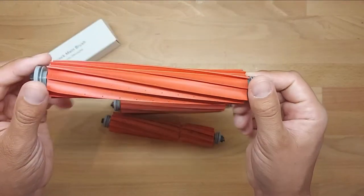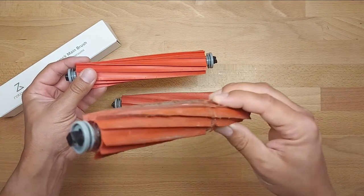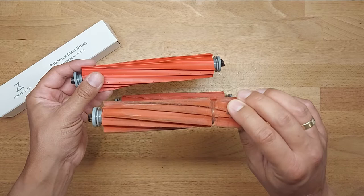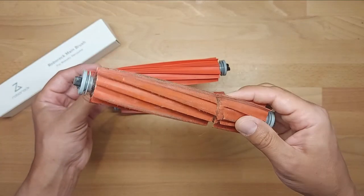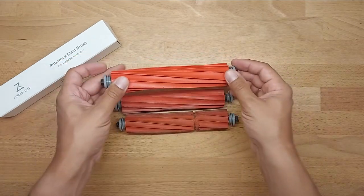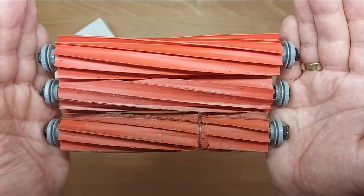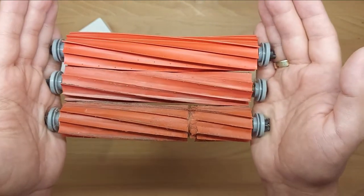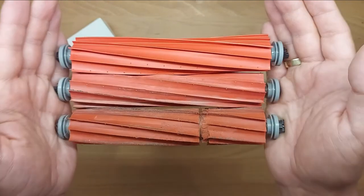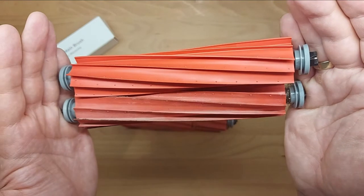So I've bought a new original part. I'll try to raise a complaint about the non-original, but I don't think there will be much success. Long story short: if you're buying cheap, you're buying expensive. I will stick to original parts.